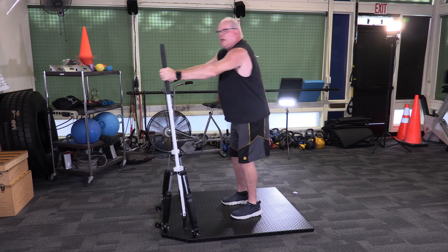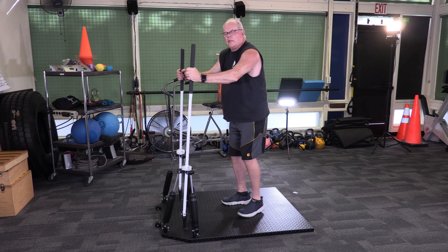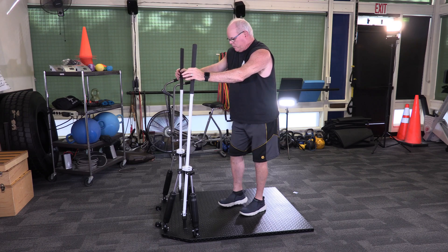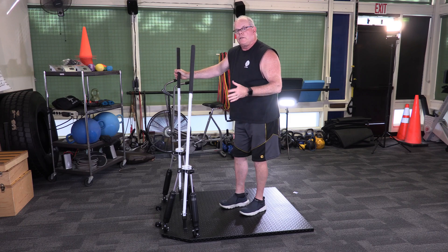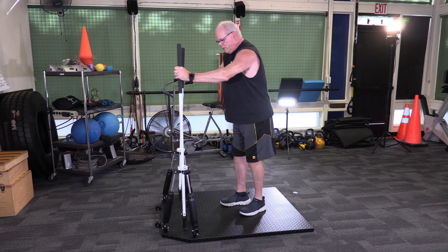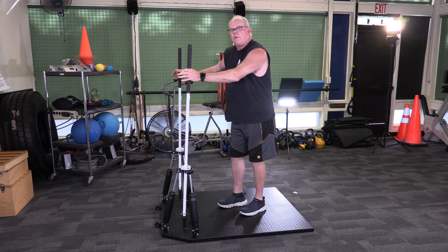If I want to go nice and easy, I can do that. If I want to go a little bit harder, I can do that. If I want to go as hard as I can, the machine will give me the resistance that I need. What's safe and great about this is there's no bouncing, so it's very safe for the joints as well as the ligaments and tendons. It has smooth movement against piston resistance, so the movement will always be smooth.